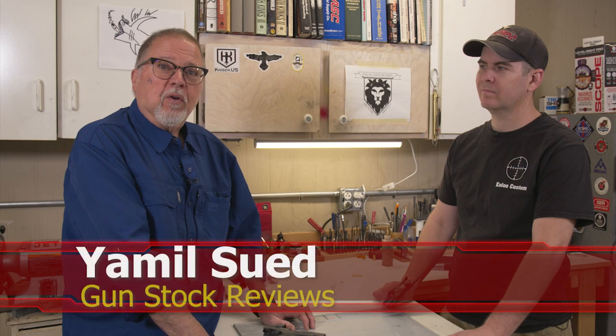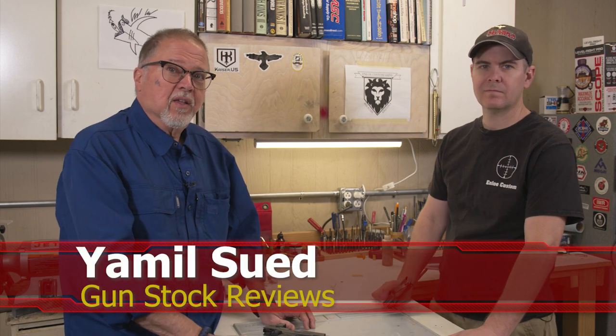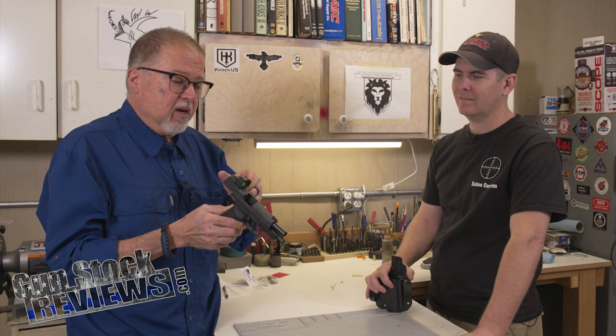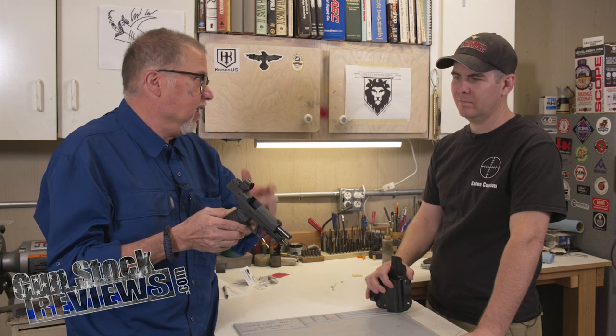Hello folks, this is Jameel Sir for Gunstar Reviews. We're here in Phoenix, Arizona at the headquarters of Enloe Custom Guns with Marty. How you doing buddy? And today we have something — an accessory for the P365XL with a Romeo Zero Elite red dot sight with a shield thingy on it.